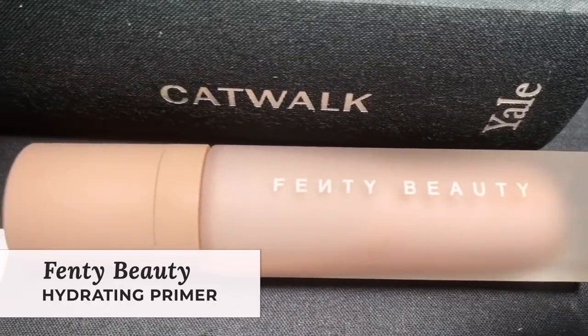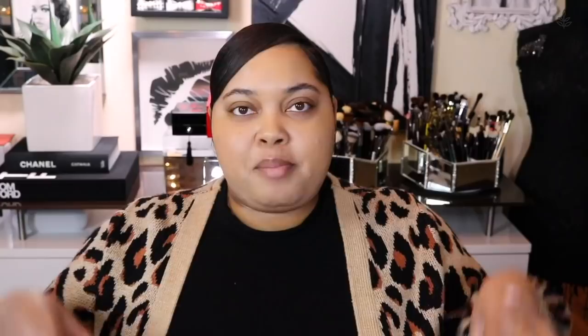I'm just going to take a few squirts of the Fenty Beauty Primer and apply this on my face. I'm not the biggest primer person — I use primer but I don't necessarily feel like I need it every single day. But I do love the effect that primer can give your skin. This primer is a hydrating primer, so it's going to give us a nice hydrated look. I just put it right on the area of my face where I feel like it's a little bit drier and I want it to be a little more plump.